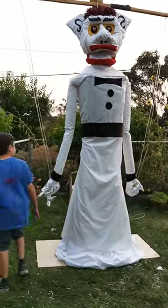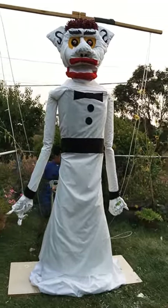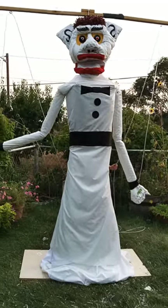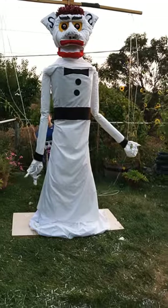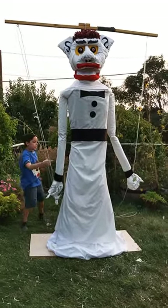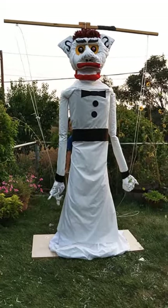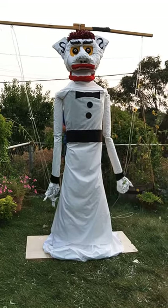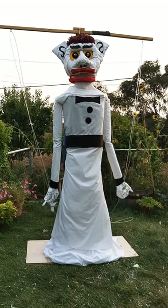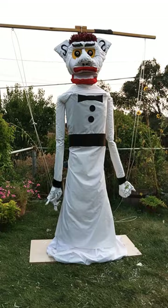The nails and all that stuff we just painted on, same with over here and here. So you pull the string right here — it's connected to that hook, which connects to this, and whenever you pull it, it moves. This is how the mouth works: it's a very tiny string, and when you pull it, the mouth moves.